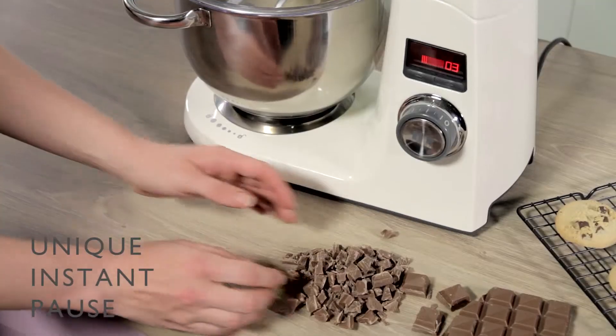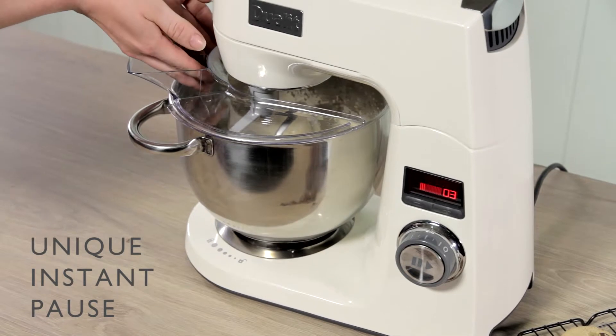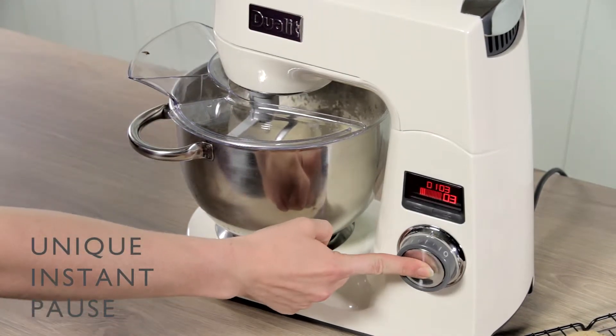Want to check your mix or add extra ingredients? With the unique instant pause, this becomes fuss-free. When you're ready to go again, the mixing memory resumes timing, keeping you in complete control.